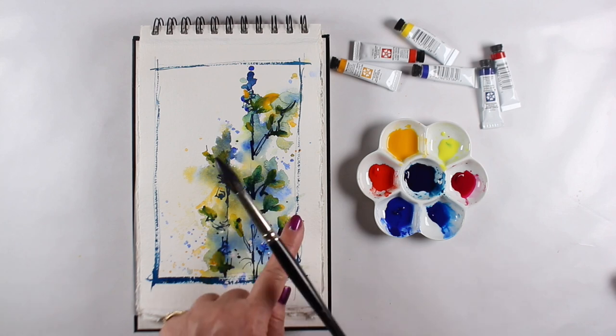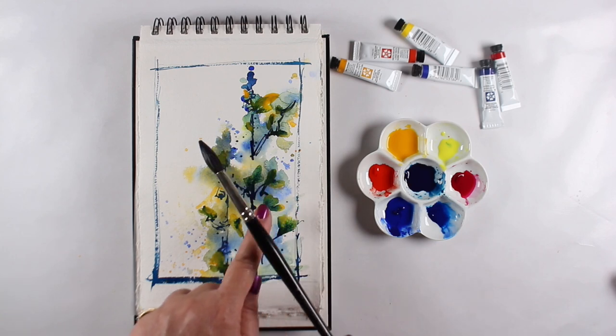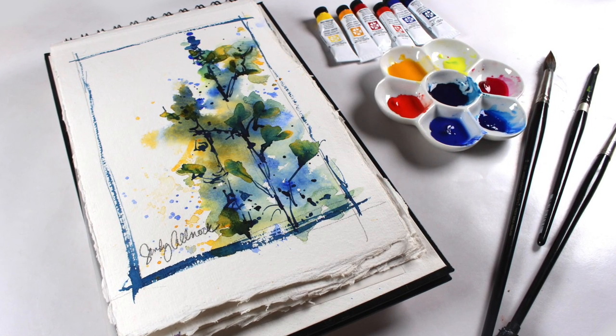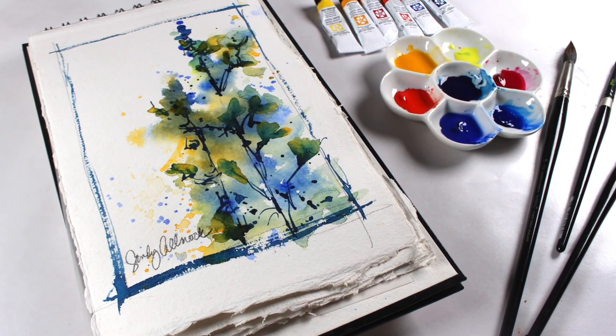As I finish up by doing a little spattering in some areas where I wanted a few sharp details, I want to remind you that I'm doing daily paintings over on Instagram on my Sandy Alnach Fine Art account. I also have a webpage with all of that art, so even if you don't have an Instagram account you can go see it. I'll have a link in the description.